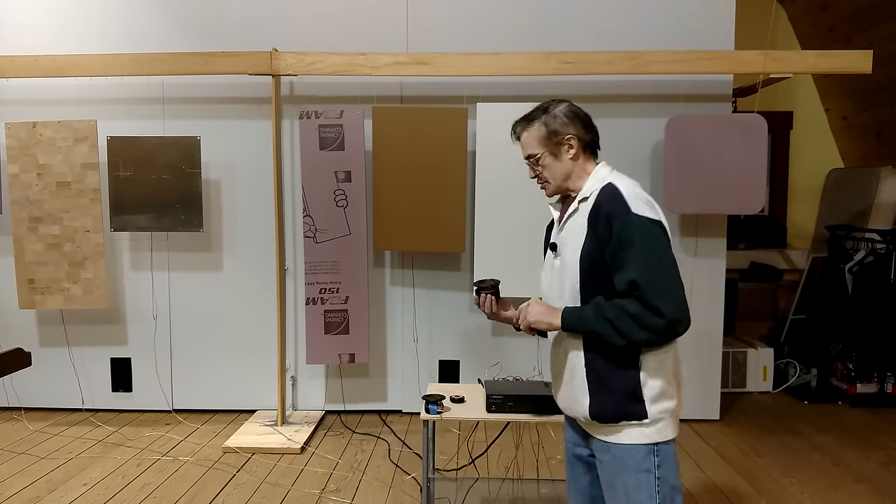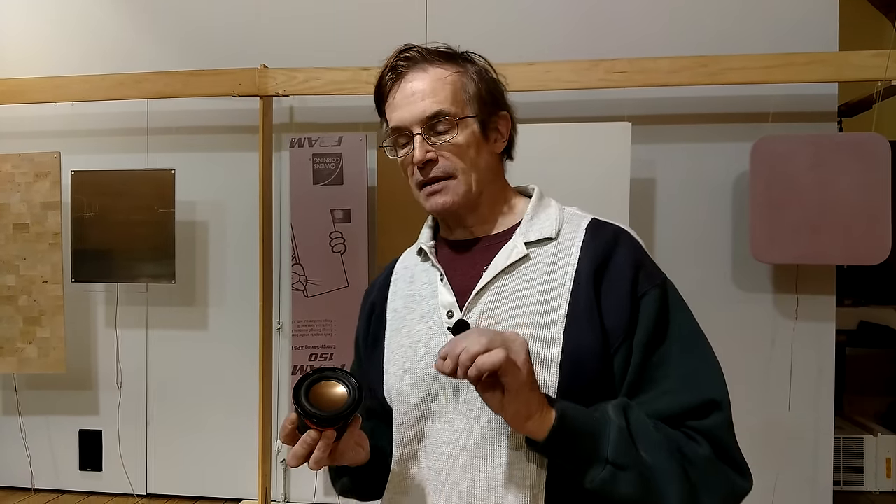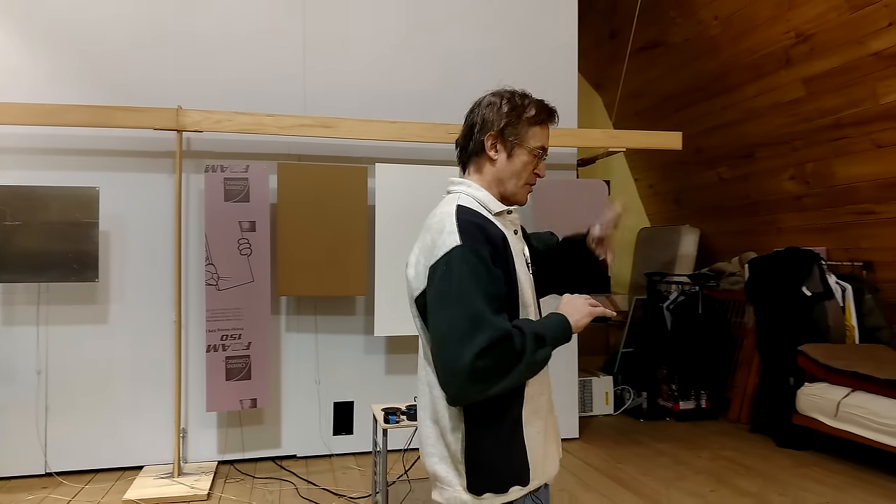Almost every speaker you've probably ever heard and owned is based on conventional piston-driver technology. An interesting thing is that if you were sitting in an audience in this room and I was playing a piano — forget the acoustics, forget my skills — you'd sound like an idiot if you said, 'Wow, that sounds so realistic, it's like there's a real piano in here.'